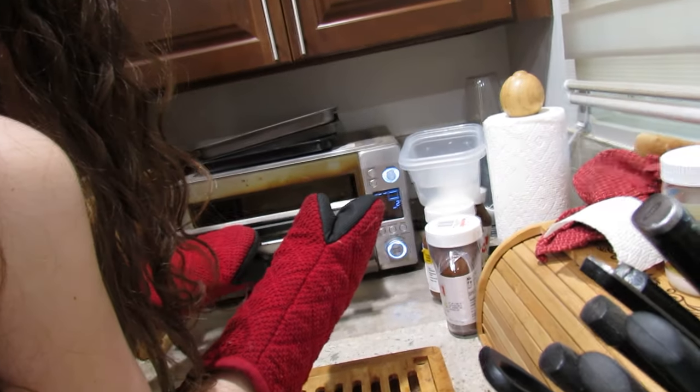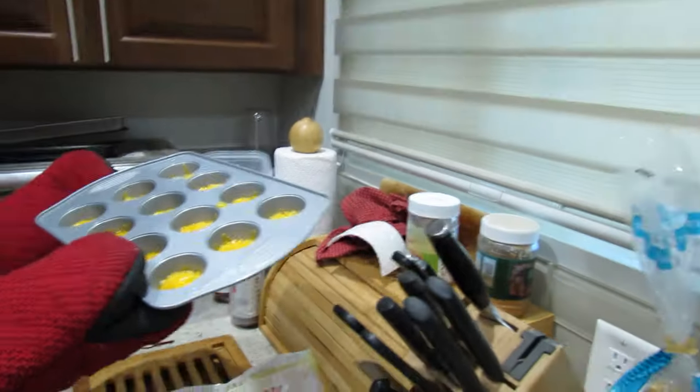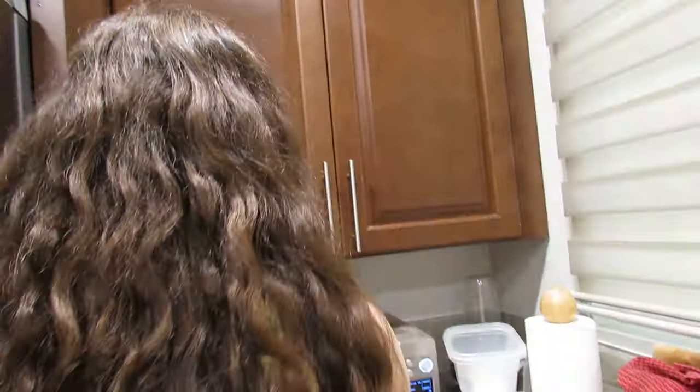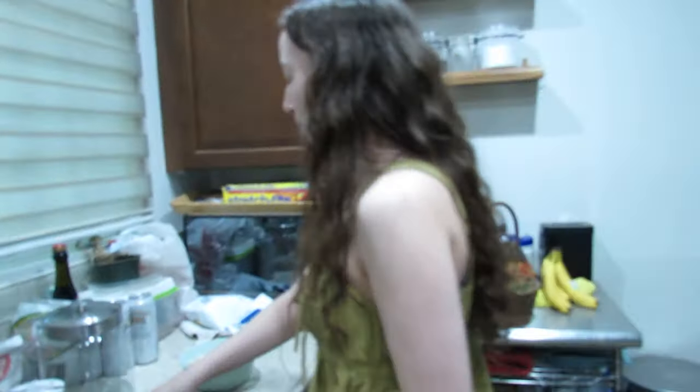It's not done yet — or is it? Should it cool a minute? I think we can go for a little bit more. Now we toast for like two minutes. Okay, now we're gonna mix this.